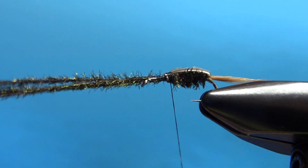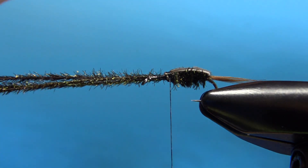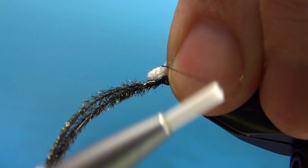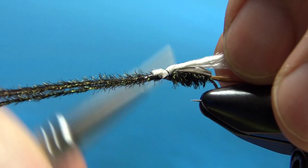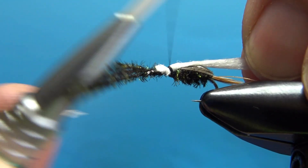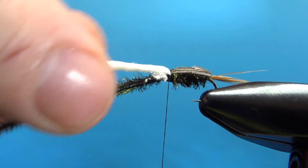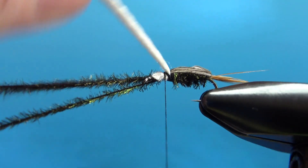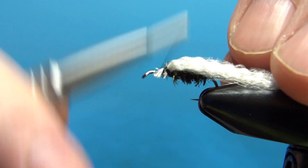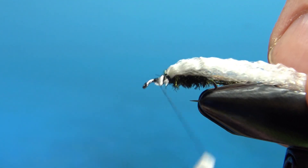The next component is our Antron — or some kind of synthetic white yarn. This is what gives it the cotton top name; it's kind of like a hot spot in traditional nymphs. Just catch this in by the smallest amount of material you can and keep it centered on the top. Before you're done with that, pull it over and make sure you've got enough white showing when you catch it in. I think that's going to be enough right there, so I'll pull the peacock curl back and go ahead and bury this in.